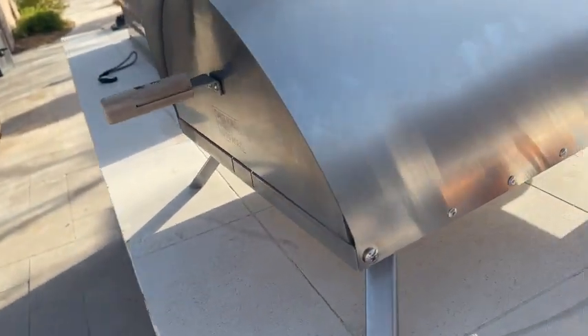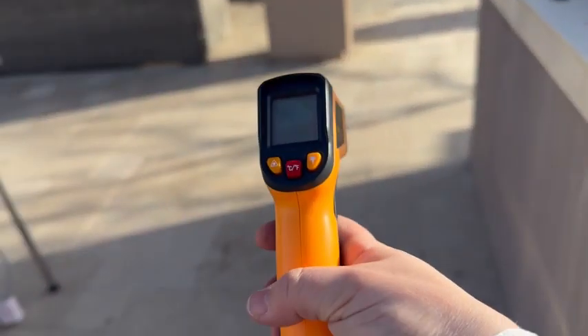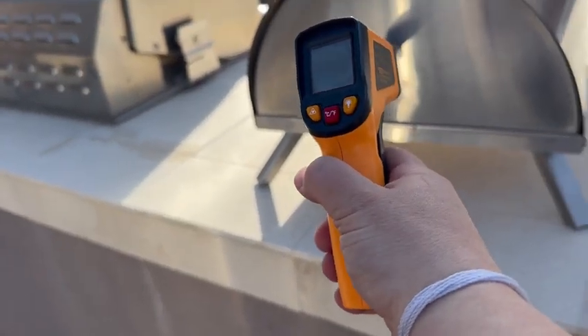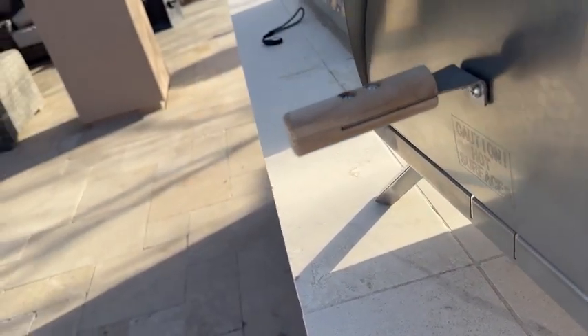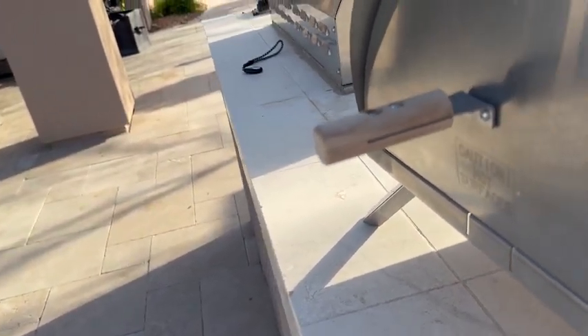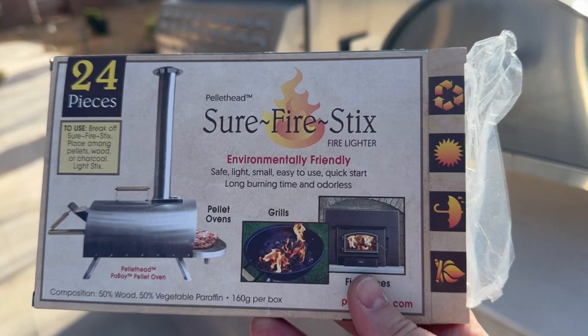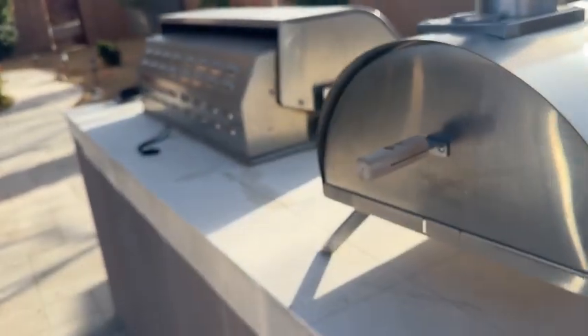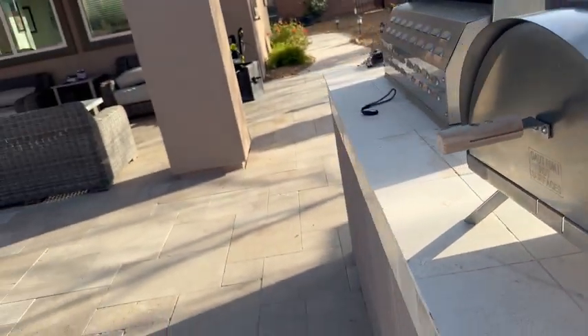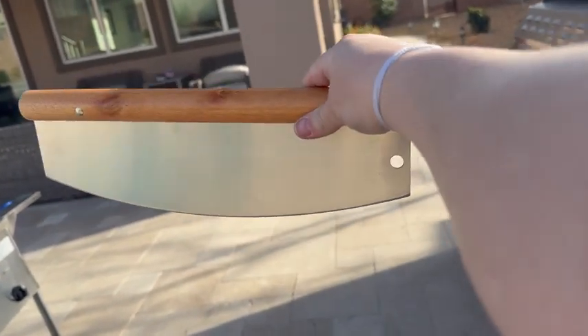Here's your fan that I mentioned plugging into the back. Here's a temperature gun so that you can make sure that it's up to temperature before you put the pizza in. They even included surefire sticks to help you light this thing. And this, of course, is to cut the pizza when it's done.